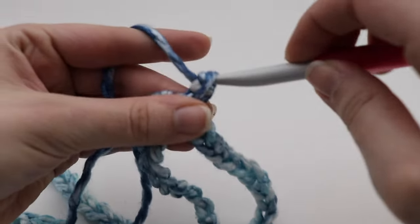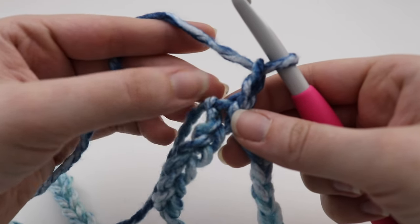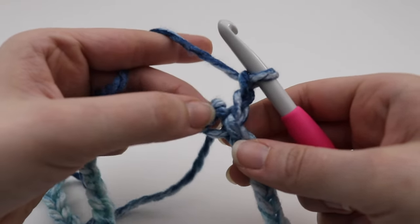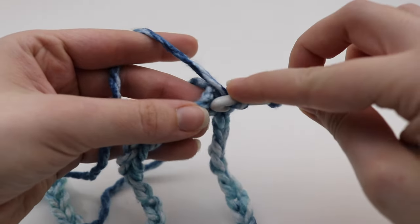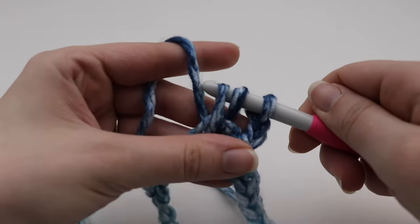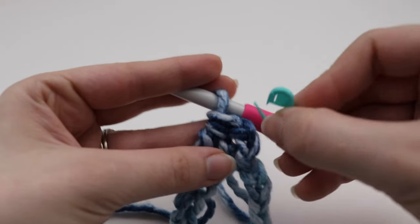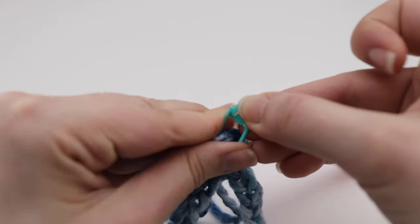We're going to chain two — one and two. Remember, we're going to be working in continuous rounds. For round one, we're going to make one half double crochet in the first chain. That chain two we just made does not count as a stitch. Yarn over your hook, insert your hook into that very first chain, yarn over, pull up a loop — three loops on your hook — yarn over, pull through all three loops. That is our first half double crochet. Get your stitch marker and insert it into the top of that stitch so you know the beginning of your round.